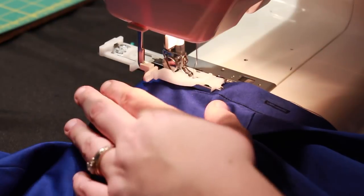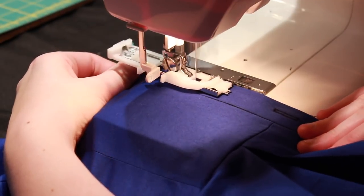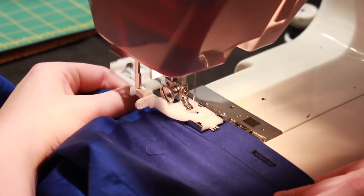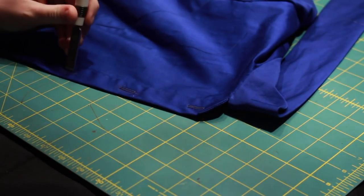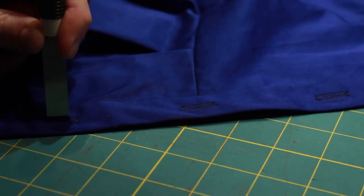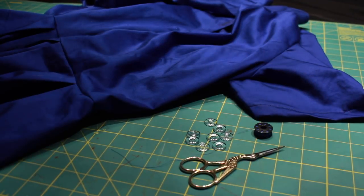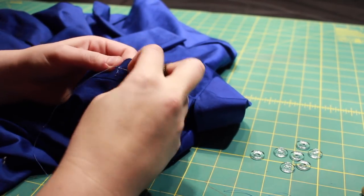With the hem complete, it was time to add the buttonholes. My machine comes with an automatic buttonholer foot, which makes life so much easier when adding buttons to garments. After stitching all the buttonholes, I then cut them open with my Clover buttonhole cutter. And with a four strand wax thread, sewed my buttons in place.